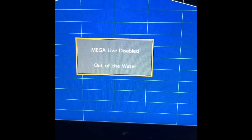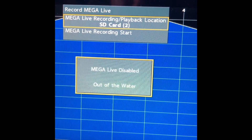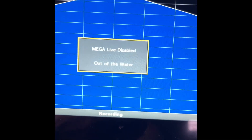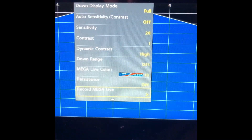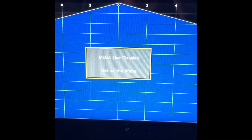To record Mega Live, it will automatically go to SD card slot 2 and you just hit Start — the message is on the bottom, simple as that. To shut it off, you just go back in there and hit Stop.